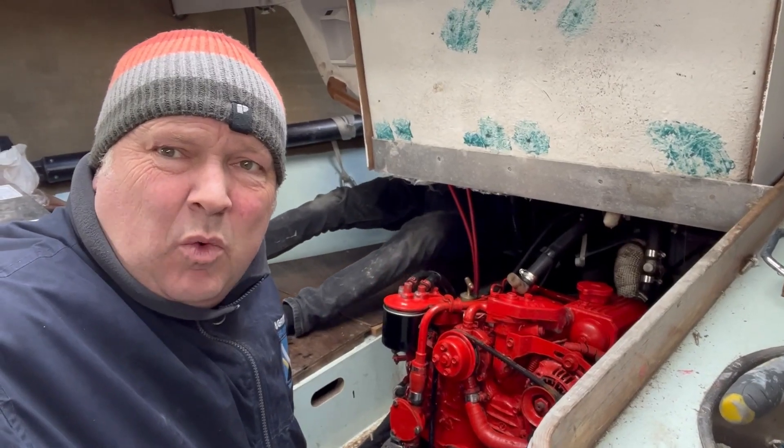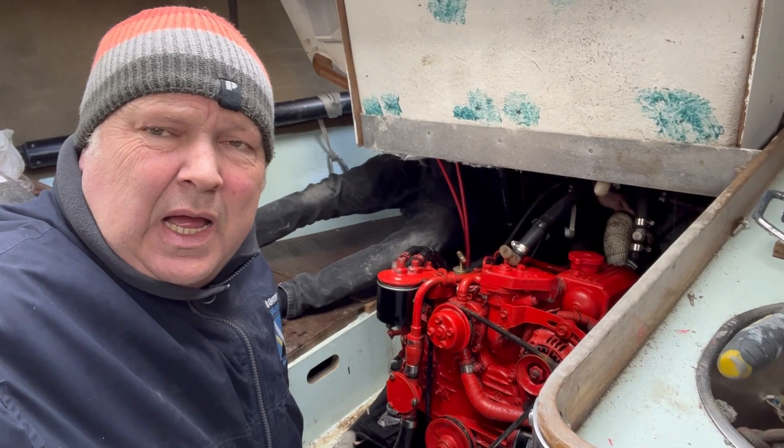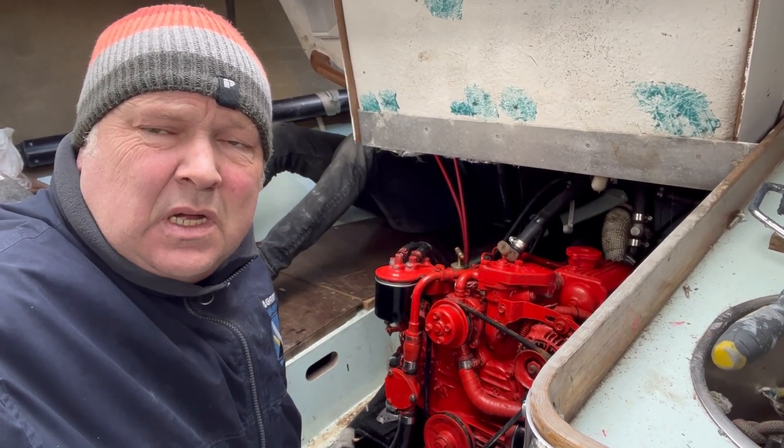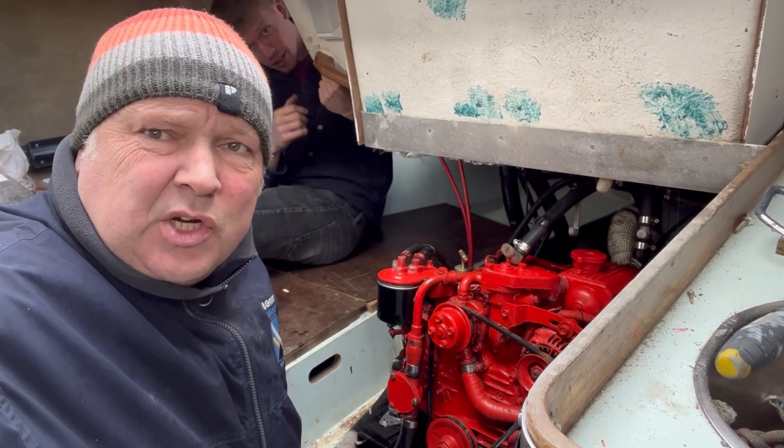As we're getting close to getting back on the water, it is time for a quick fettle of the engine. We are just going to replace the fuel filter, air filter, change the oil, and chuck in an impeller.